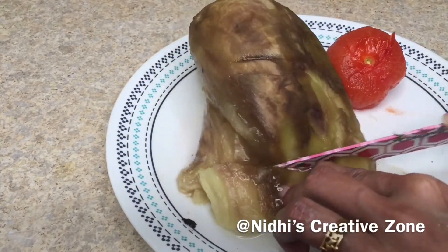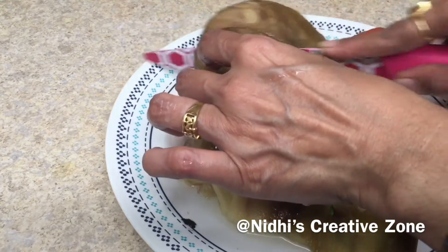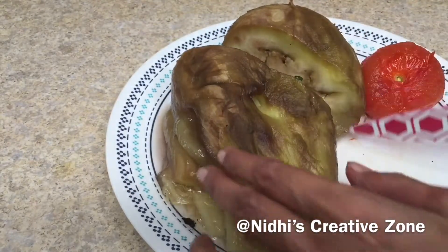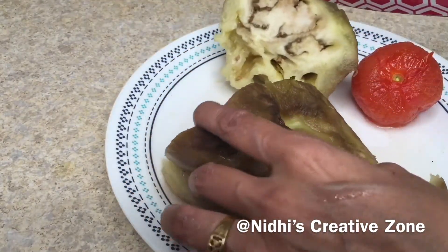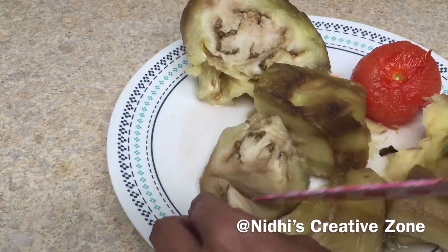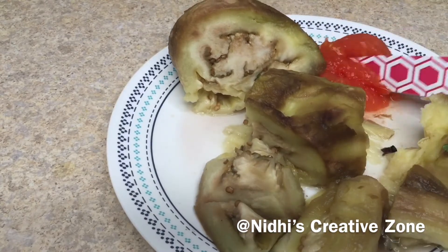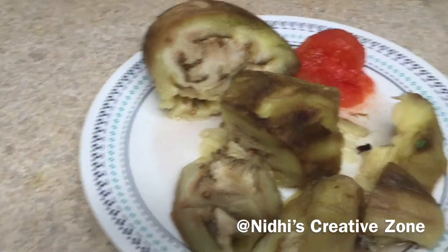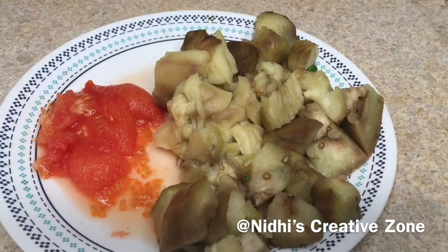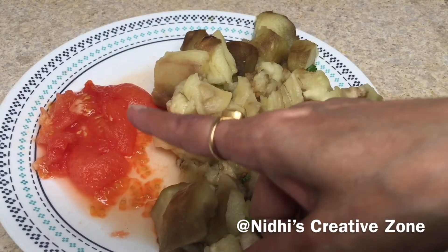Now cut it into several smaller pieces to make it easier. You can use a mixer also. You can see these are the seeds — if you do not like them you can remove them, but in this recipe we are going to use every part of the brinjal. Now chop the tomato also, and this is how it looks — the base of the recipe is ready.